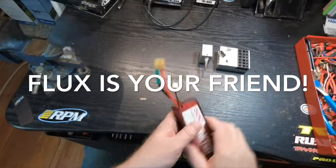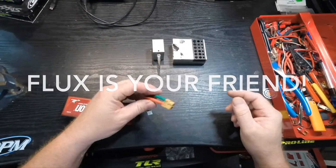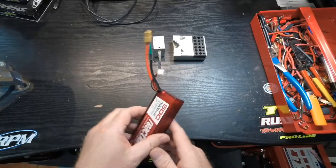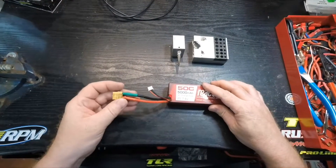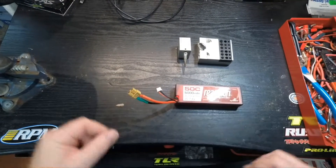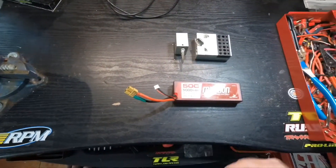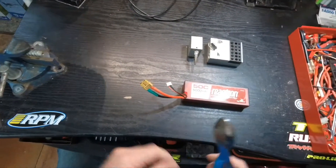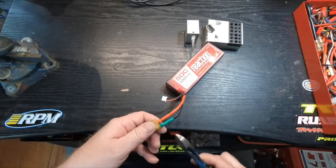Not really a big fan of this connector, especially the way it looks. I use XT90s, not XT60s, so we're gonna make this XT60 go away and put on an XT90. Dealing with the battery, always do one side at a time.